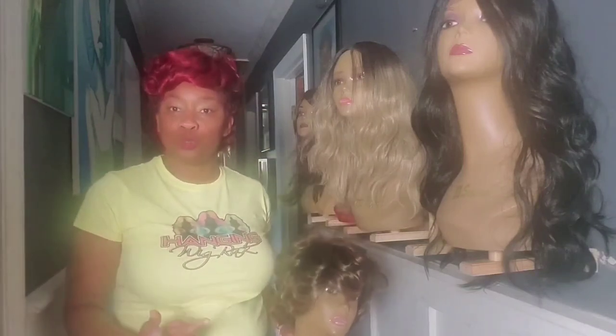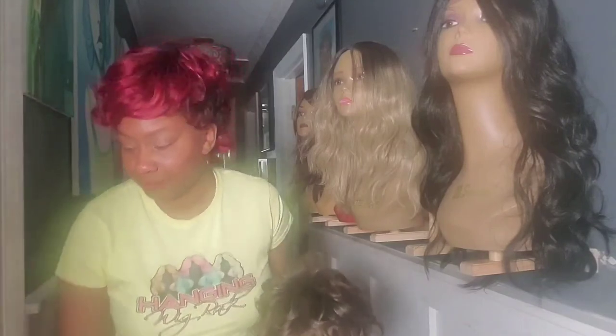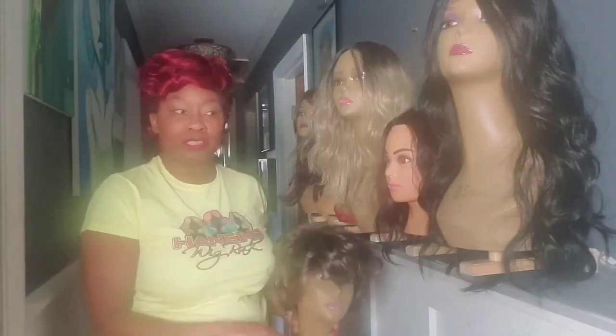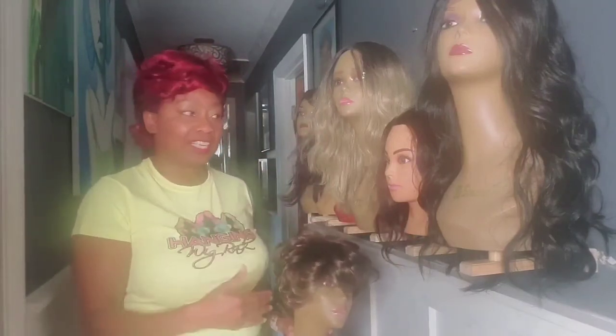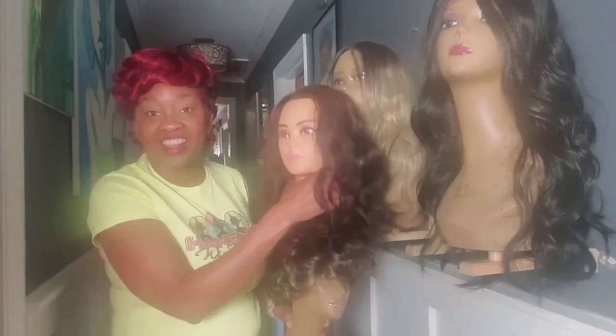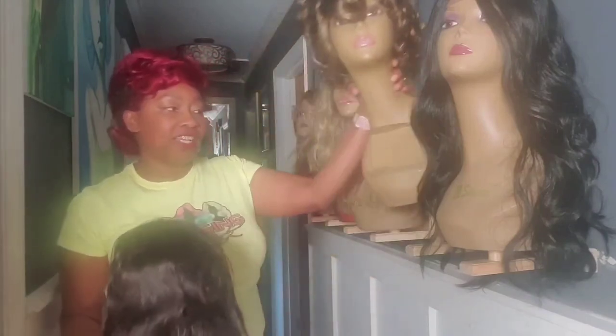If you have a school or you are a student and you have dummy heads that you are working on, you can sit these also onto the Wig Rack Pro. That's a great option for storage and to get things out of the way — especially if you have a school with students coming in at different times. They can take their practice head off, work on it, and then place it back on when they are done.